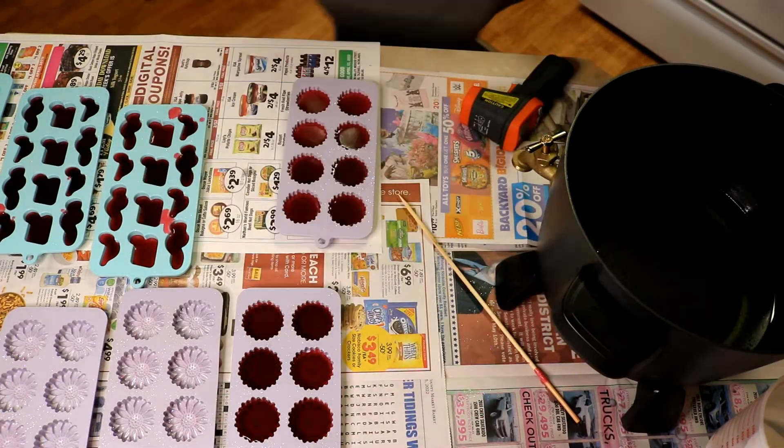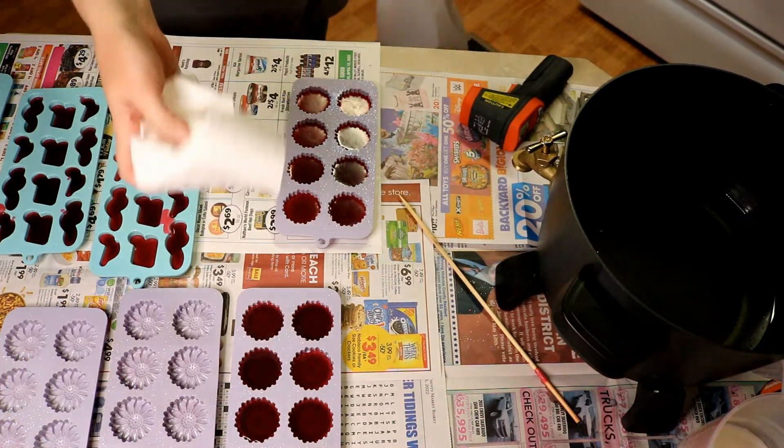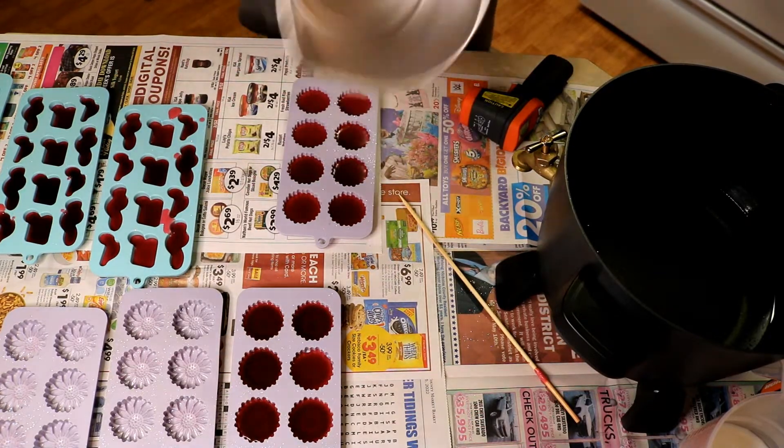Cleanup is easy — you just take your heat gun and melt down the wax left inside your pour pot, then take a paper towel and wipe it out, and you're good to go and ready for round two.